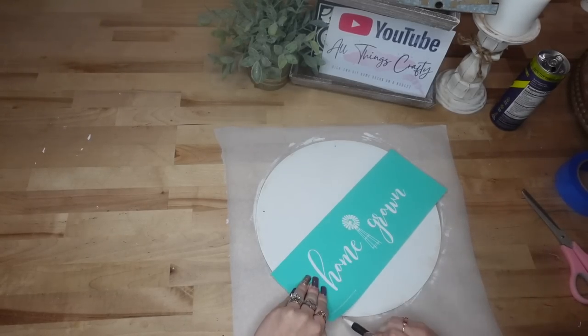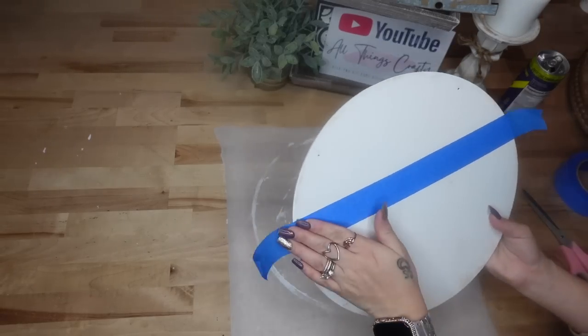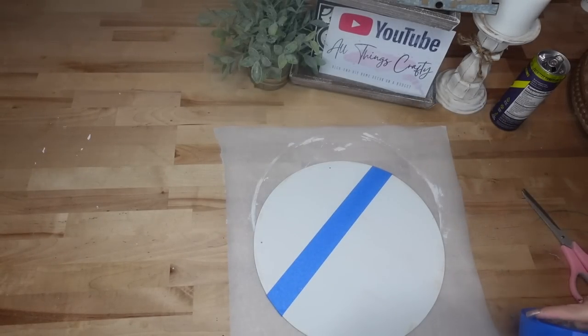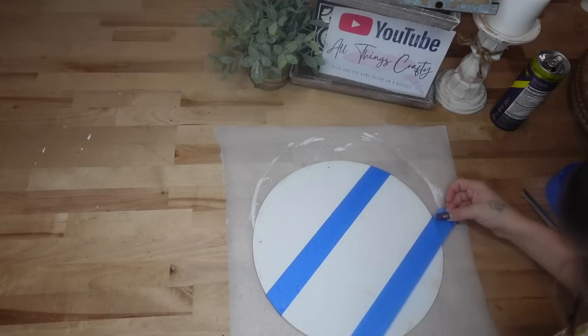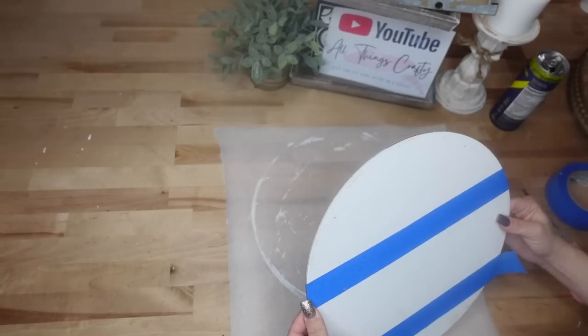Next I'm going to lay my transfer on my sign wherever I want it. For this particular sign I wanted the top to be a little bit bigger than the bottom, so I just lay that down and measure it. I mark it where I want that middle piece to be and then I tape off those marks with some painter's tape.